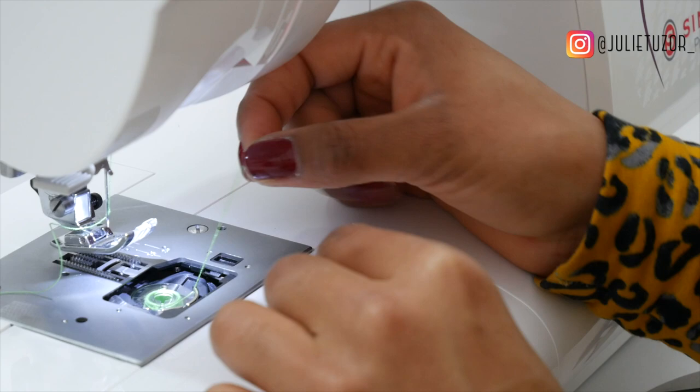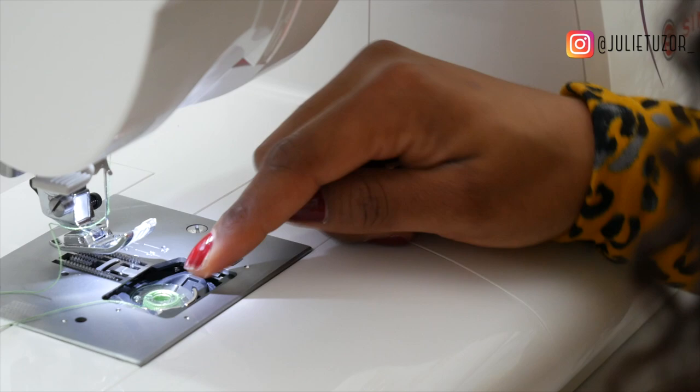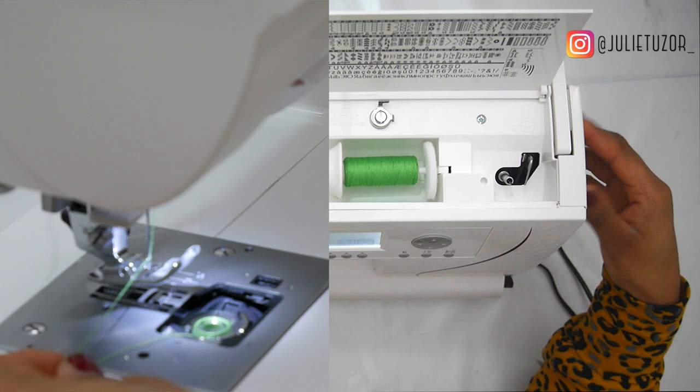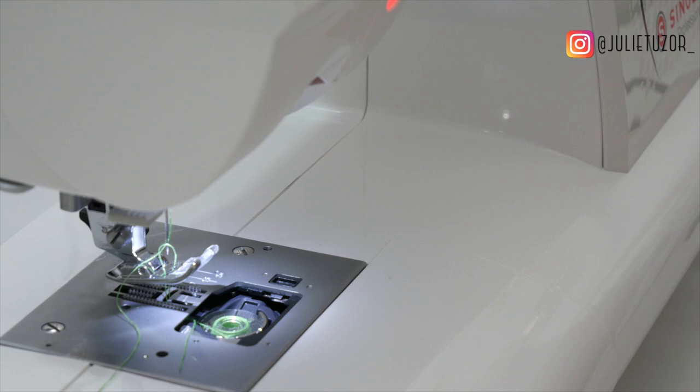Next thing to do is to put your bobbin into the bobbin holder. There's a bobbin case underneath here. I'm going to loop this around to hold it in place — just follow the instructions. This wheel on the side of the machine, when I turn it, it then interlocks with the bobbin thread. Once I've done that I can pull through to get my thread up.